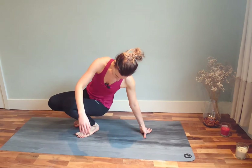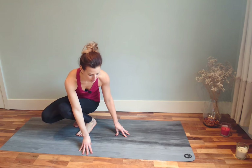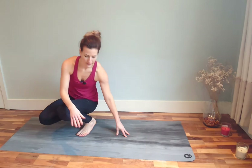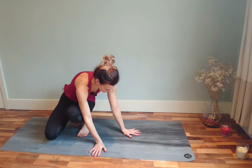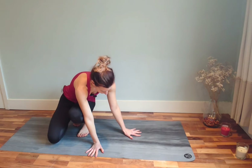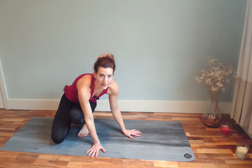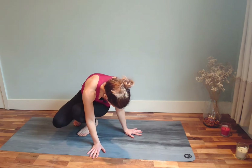For side crow, the first thing that can really help you here is the same thing I said in my crow tutorial — instead of placing your hands in correct alignment, you can open your hands a little bit to the side. So placing our hands not wider, just opening to the side.